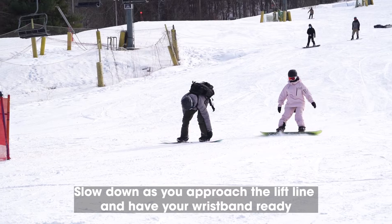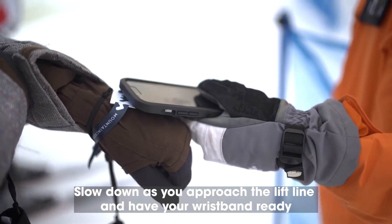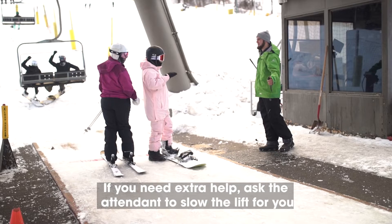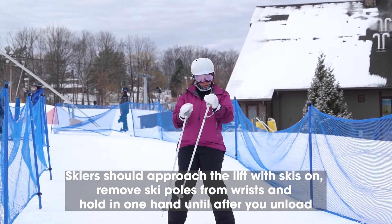When it comes to entering and loading the lift, slow down as you approach the lift line and have your wristband ready to be scanned. If it's your first time riding the lift or if you need any extra help, ask the attendant to slow the lift for you prior to loading. All skiers should approach the lift with skis on.